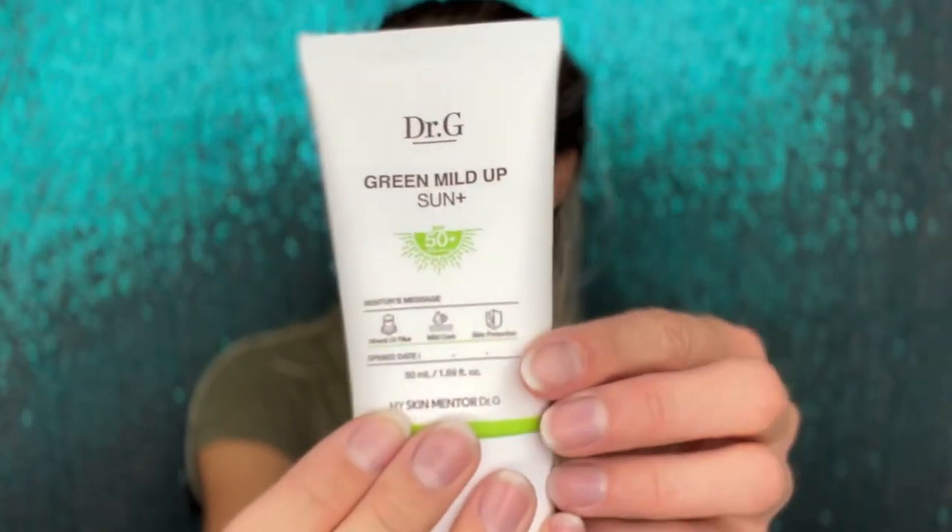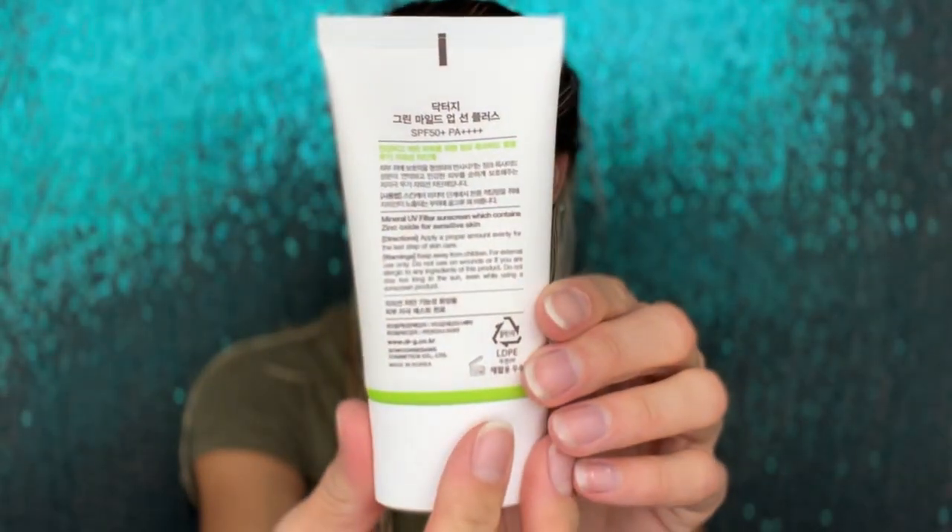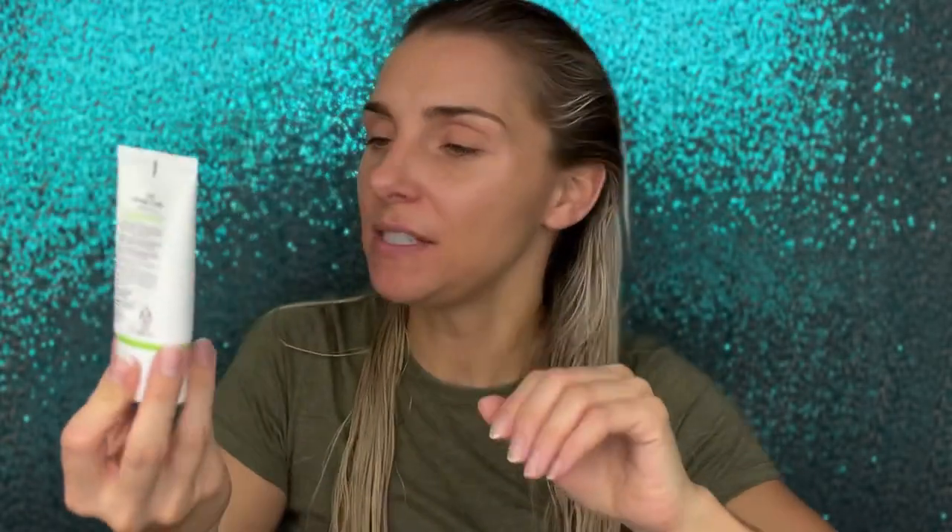Looks like this — this has not yet been opened. It is SPF 50, PA+++++, which is the highest PA rating you can have, and it is a mineral UV filter. It's mild care, so it's supposed to be great for sensitive skin, and obviously it's going to protect your skin.